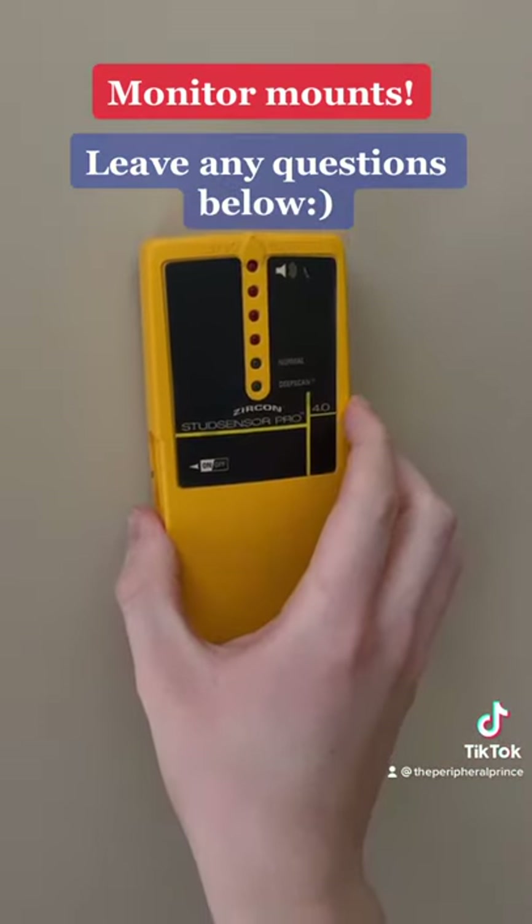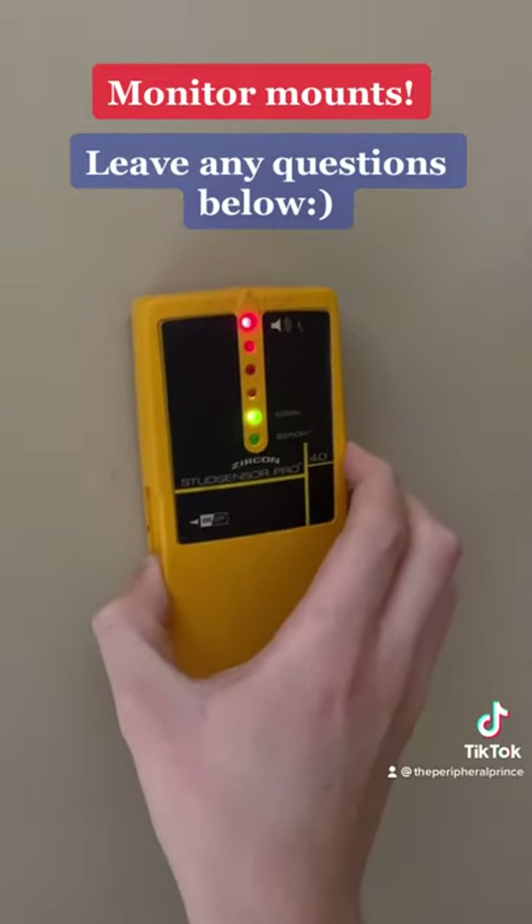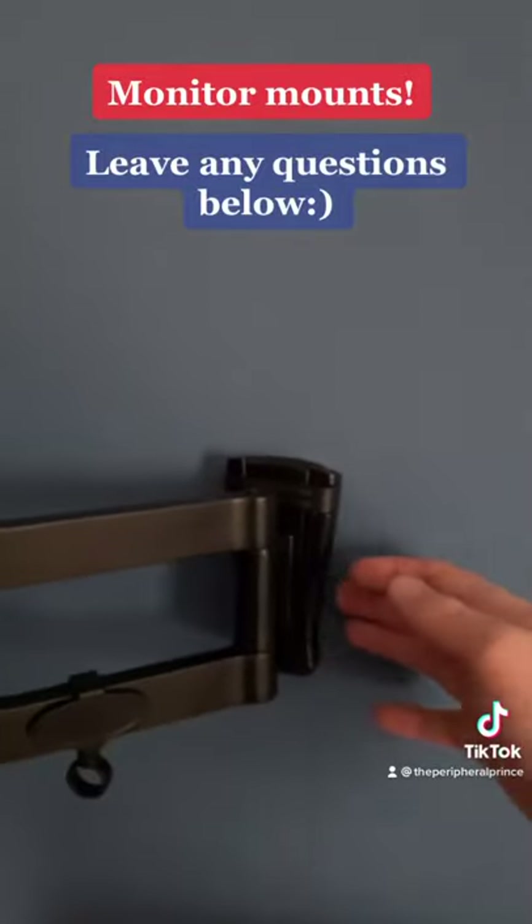They're all different, but basically there should be a button you hold and you just find the thing on the wall. When it does that, then you know you found it. You're going to want to mark the area where the stud is and then you're going to attach your mount.